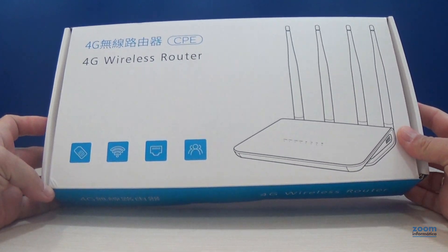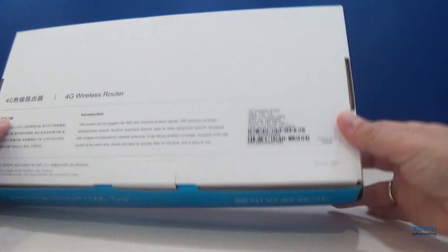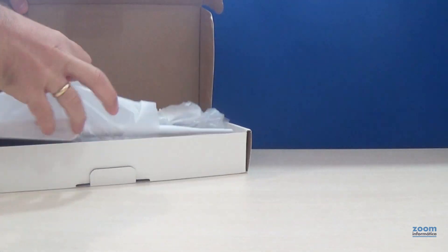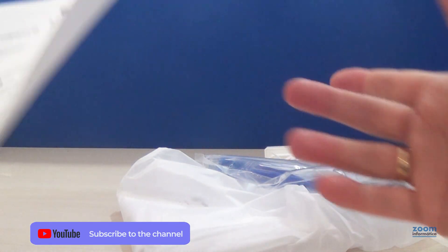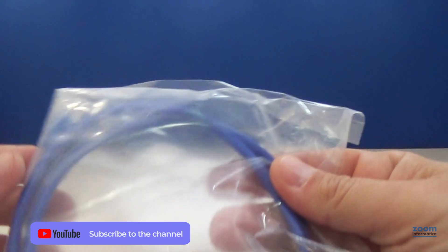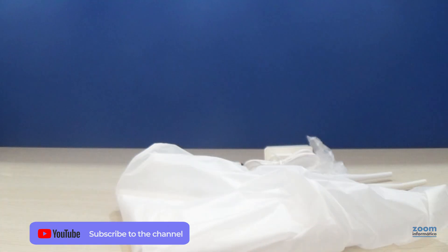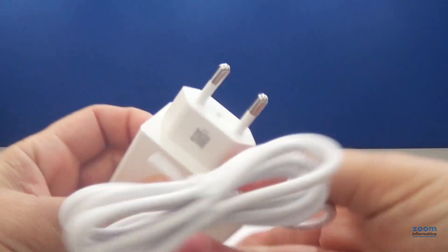The box is of a considerable size, although we will review everything that it includes. Instructions for configuration in English and Spanish. Ethernet cable, although it will not be necessary to make the configuration as you will see later. 12-volt power adapter with small size plug.